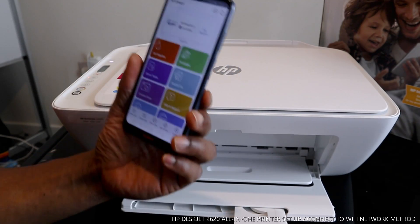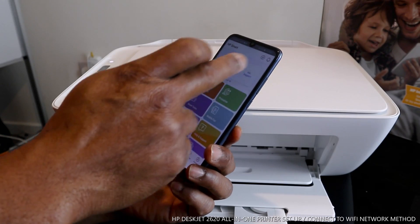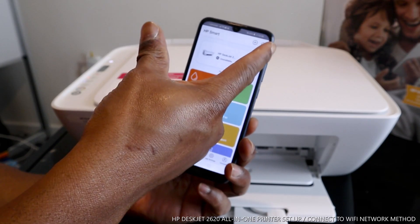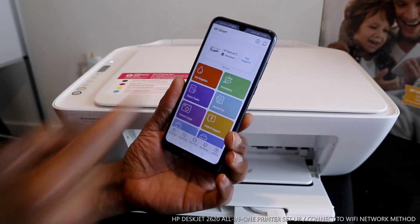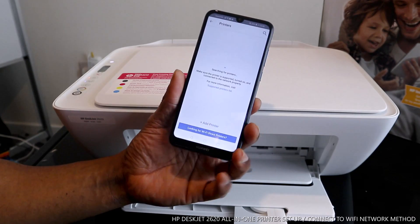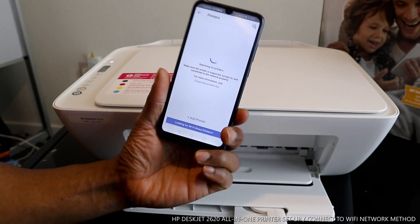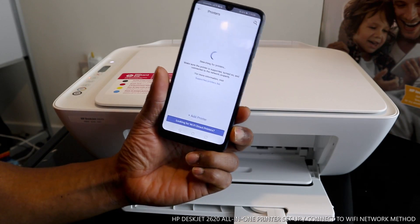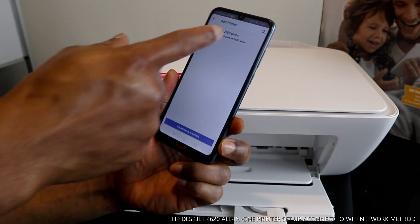Once you click it open, you'll see in the HP Smart App a warning sign like a bell and a plus sign. Click the plus sign to add a printer. It will start searching for available printers. Once it finds one, click 'Add Printer'.